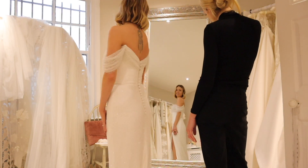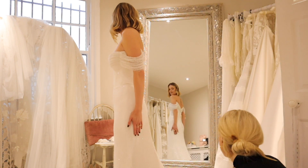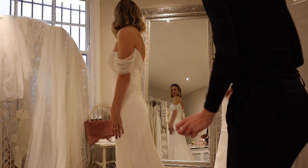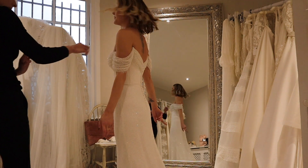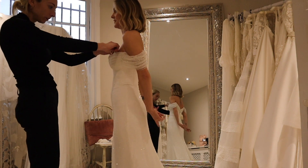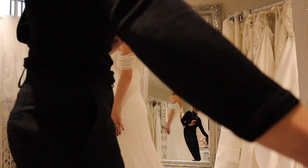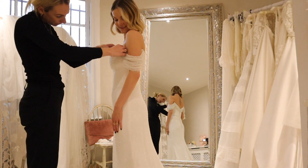Oh my God, I literally am obsessed with this. It is just the dreamiest - the way it glistens, the structure. I'm really glad we went with this length of train because I think any longer it would have been a bit much. I think that's gorgeous. Oh, I love it.